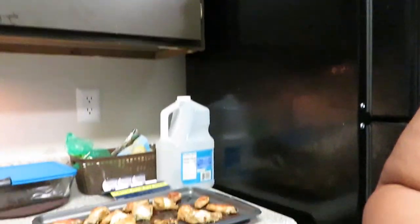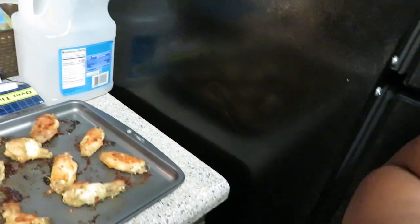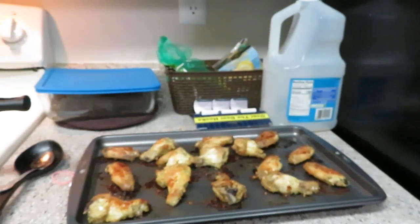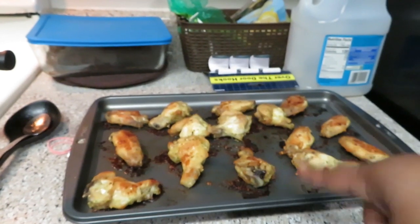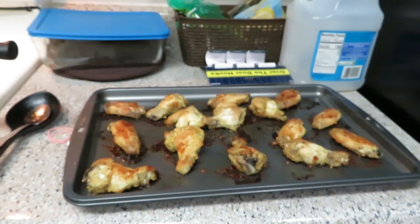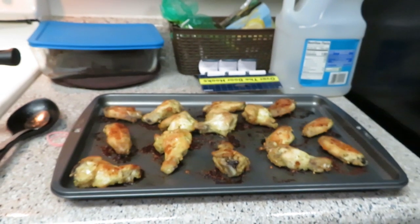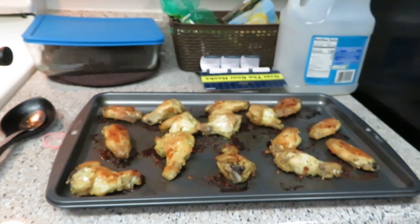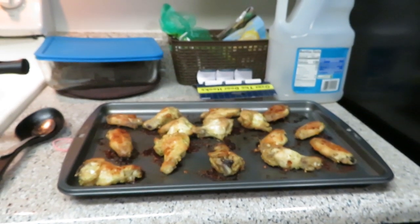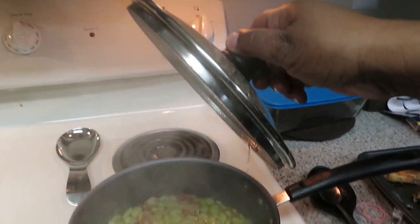Okay, dinner is done! I got the chicken out of the oven. It started with 30 minutes, then I flipped them over and cooked them another 12 minutes — so 42 minutes total at 350 degrees. I really just like the flats, so if the drumsticks aren't cooked all the way I'll put them in again, but it looks cooked. My lima beans are done too.